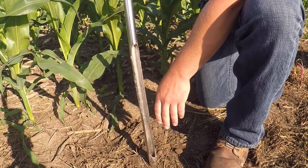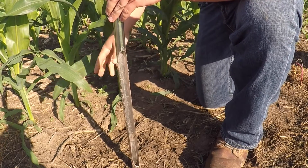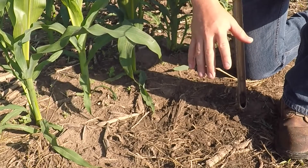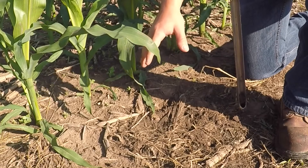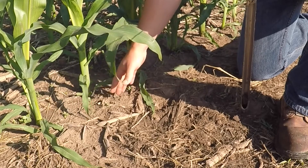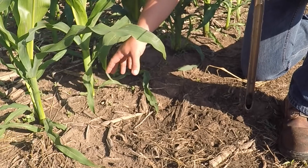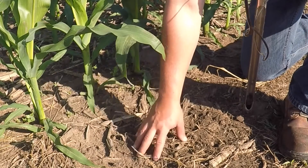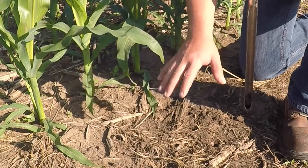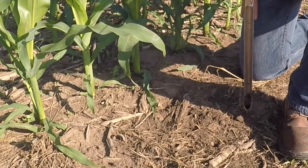So when I pull cores in this instance, I'm going to start from one row to the other, pulling about every two to four inches. Right here is right where our 2x2 ran and we had about 30 pounds of nitrogen in there. So with this stage of corn, we're still going to have a pretty hot band right next to the row. Obviously, we don't want to pull all of our cores from here, and we also don't want to pull all of our cores from the middle of the row where our nitrate samples will be pretty low. So we want to get a good consistent layout of where we're pulling our cores, and that's going to be the sample that we end up with.